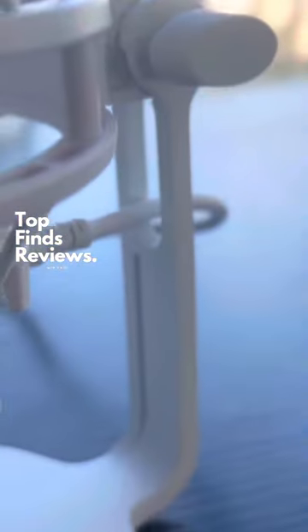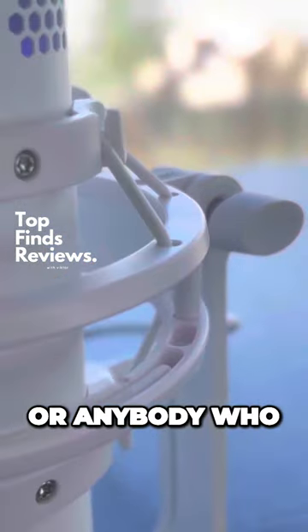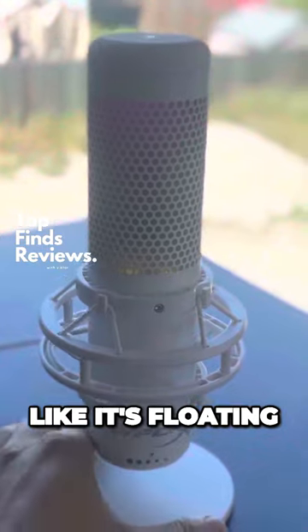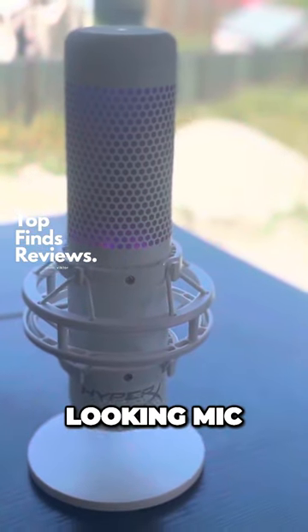This is a USB powered mic, so great for beginners or anybody who just wants to plug and play into your laptop. It looks kind of like it's floating in midair — it's just an amazing looking mic.